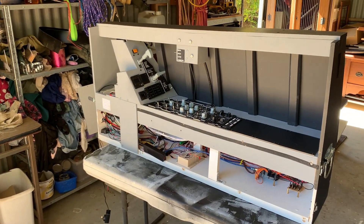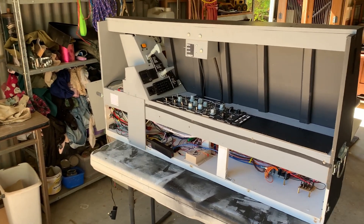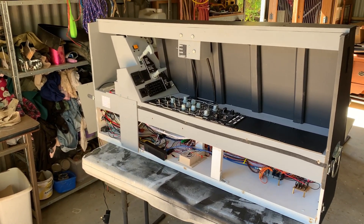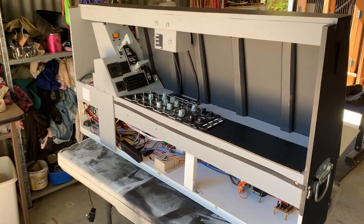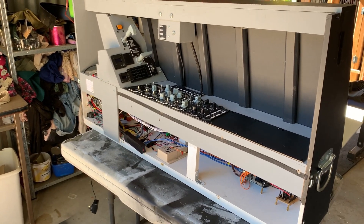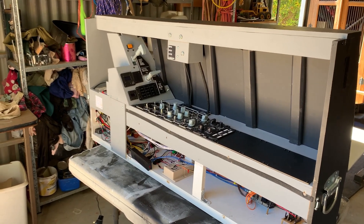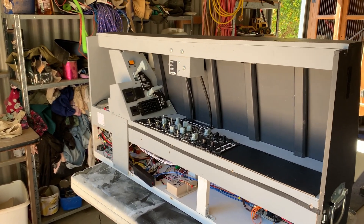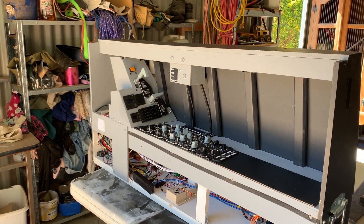Alrighty guys, Sting here from the Horn Project. I've got the right console out here on the bench. I've been doing a little bit of maintenance, adding some stuff and a little bit of tidy up, and thought I would just take the opportunity to talk through exactly how I built this and some of the things I recommend and don't recommend.